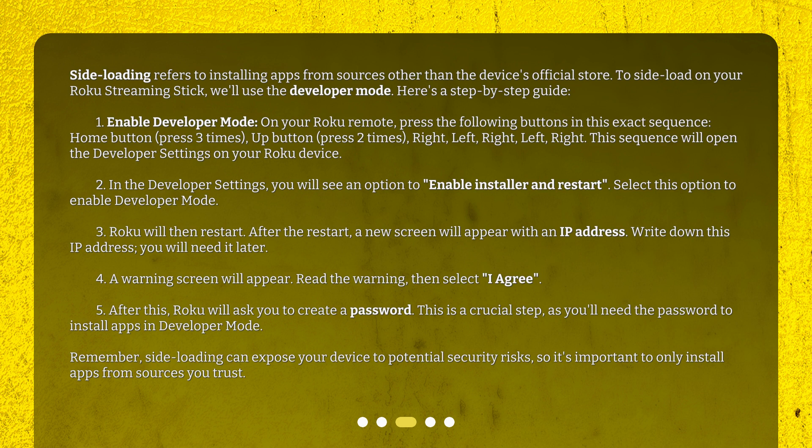Here's a step-by-step guide. Step 1: Enable developer mode. On your Roku remote, press the following buttons in this exact sequence: Home button 3 times, Up button 2 times, then Right, Left, Right, Left, Right. This sequence will open the developer settings on your Roku device.